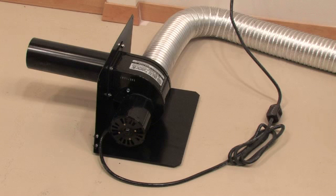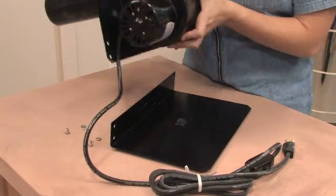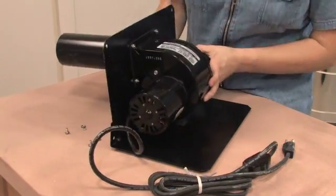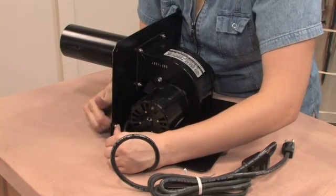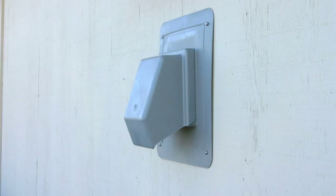Your Envirovent 2 may also be floor mounted by using the floor mounting adapter plate included with your kit. Position the motor on the plate as shown and attach using the hardware included with your kit. We recommend installing a screened vent cap to prevent rodents and insects from getting into the vent.